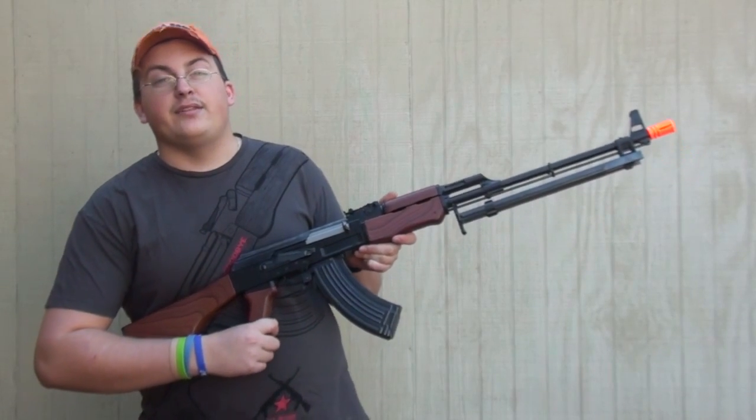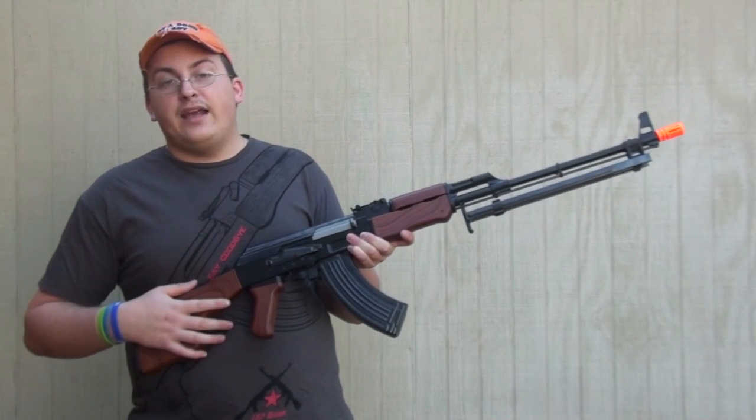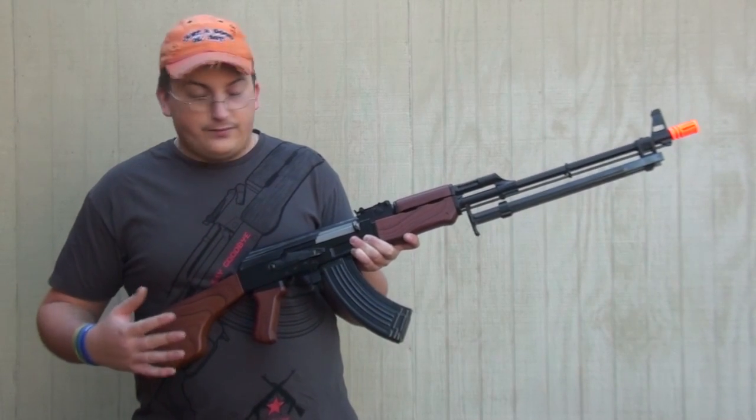Hey guys, it's me Delta One here with A-Spec Airsoft, and today I'm going to be doing the chrono of the SRC RPK. This is the most affordable RPK on the market as of now.